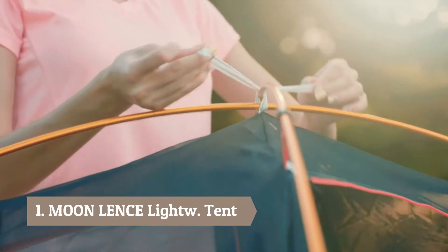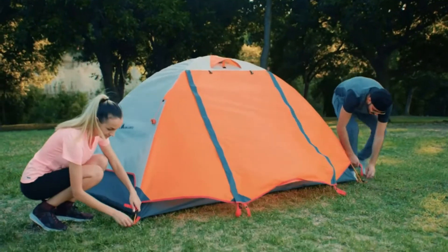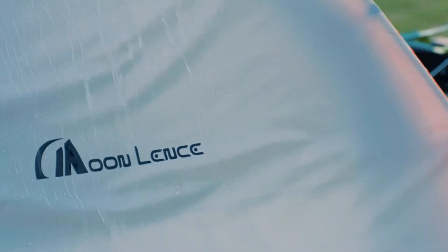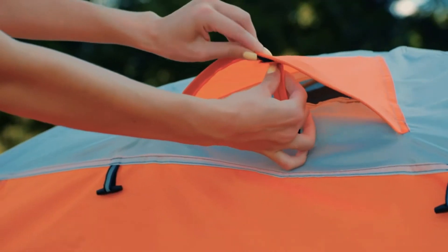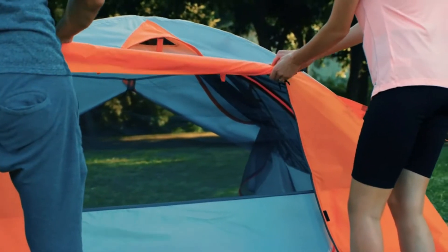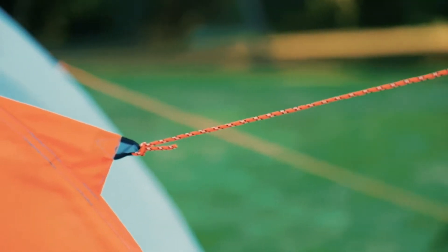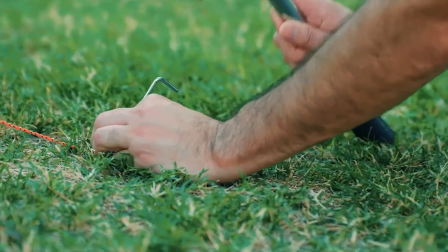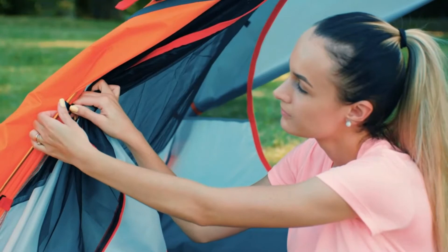The camping tent by Moon Lens is both breathable and stable, and is made with waterproof as well as UV resistant materials. The double layer technology helps to endure harsh weather conditions. The tent is equipped with a rainfly, large sections of mesh, and 2D shaped doors with dual zippers to provide proper ventilation. There are 11 lightweight alloy pegs and four guy ropes to keep the tent stable in windy weather.